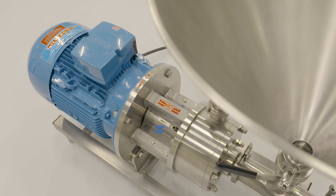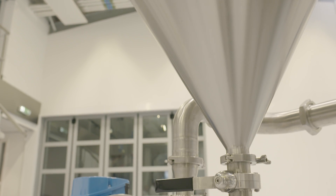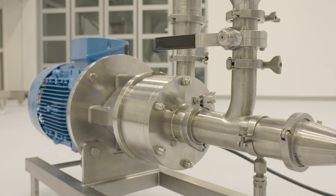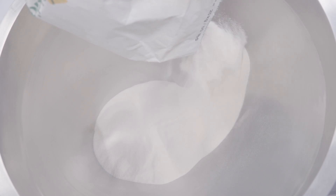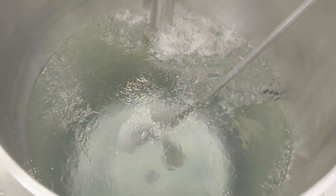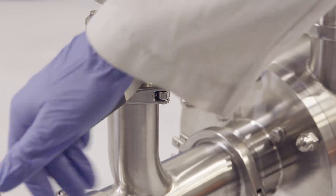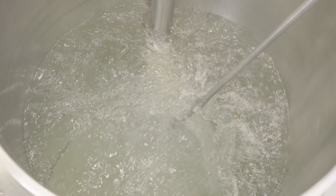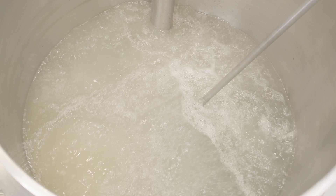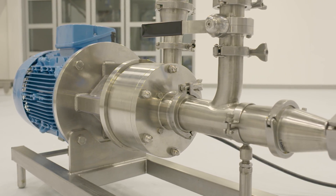For large-scale production, Silverson offers the Flash Mix — a simple yet effective powder-liquid mixer that allows you to load the starch at floor level, eliminating the need for conveyance systems or working at height. The Flash Mix recirculates liquid from the vessel, and when the powder feed valve is open, the starch is drawn into the liquid stream and passes immediately into the rotor-stator work head, resulting in an agglomerate-free dispersion.